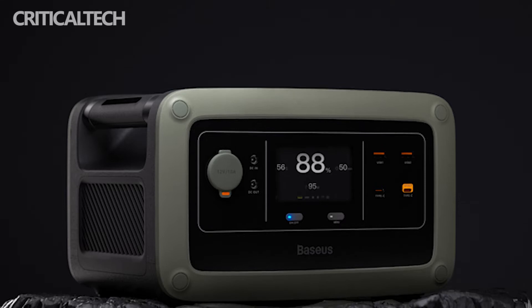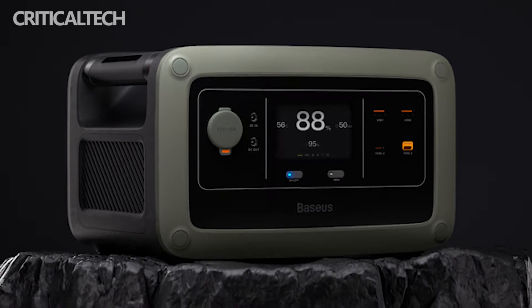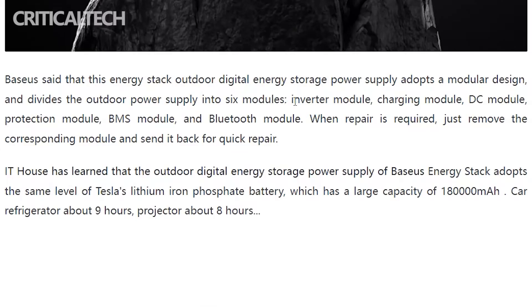The 6 modules are as follows: inverter module, charging module, DC module, protection module, BMS module, and Bluetooth module.